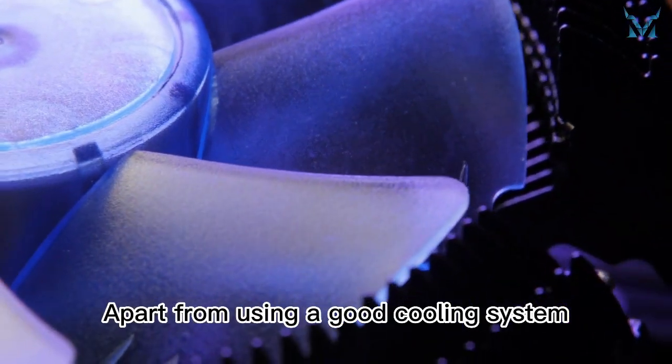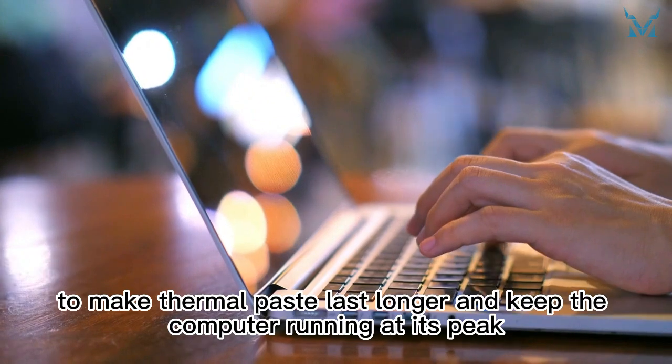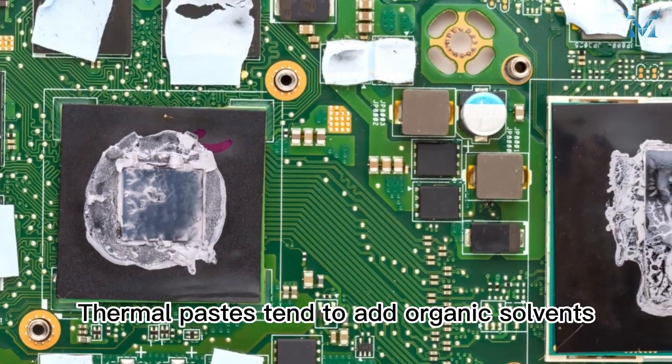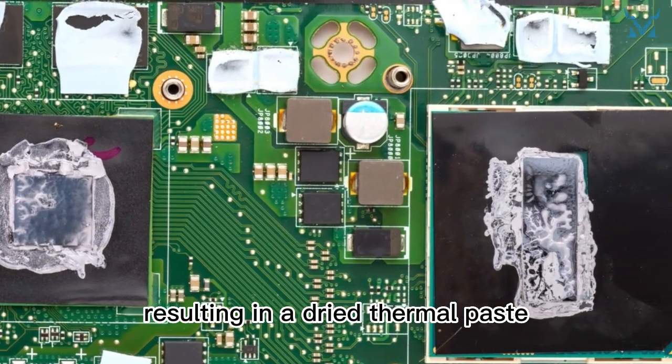Apart from using a good cooling system, using a non-solvent-based thermal paste is a great way to make thermal paste last longer and keep the computer running at its peak. Thermal pastes tend to add organic solvents, which evaporate quickly under heat, resulting in a dried thermal paste.